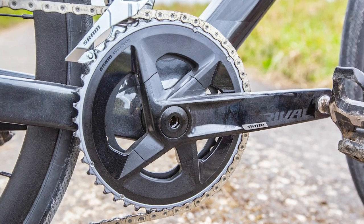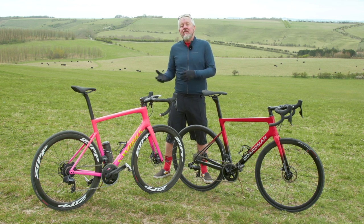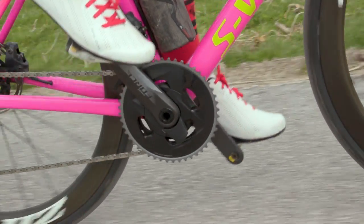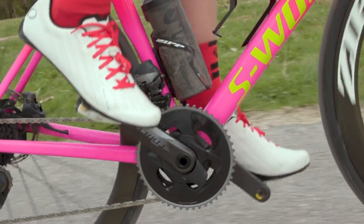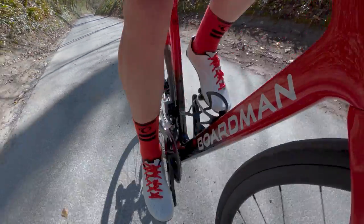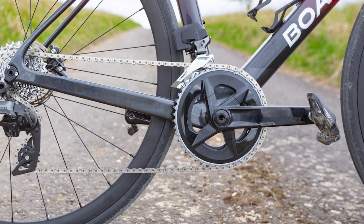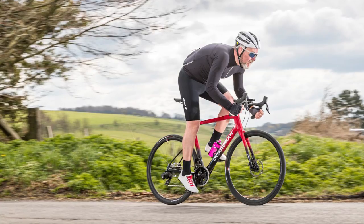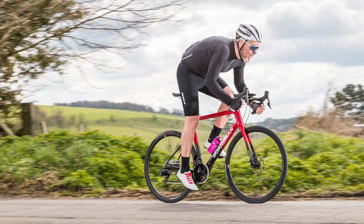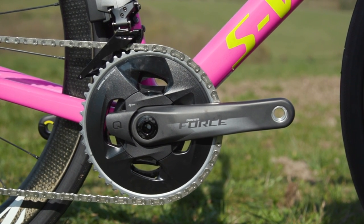Looking at the numbers: the Rival chainset weighs 844 grams for the 2x, the 2x wide version weighs 822 grams, and the 1x version 703 grams, priced at just £120. The Force chainset weighs considerably less at 755 grams for the 2x or 708 grams for the 2x wide, and the 1x version is significantly lighter still at just 625 grams, costing more at £225. The Rival chainset with power meter creeps up to 893 grams, 872 grams in the wide, 745 grams in the 1x, priced at £322. The upgrade kit — just the left-hand crank and power meter spindle — only adds 40 grams and costs £230. The Force power meter is purchased as the new Quark D-Zero Spyder at the Force level; it only adds 100 grams but costs £400.